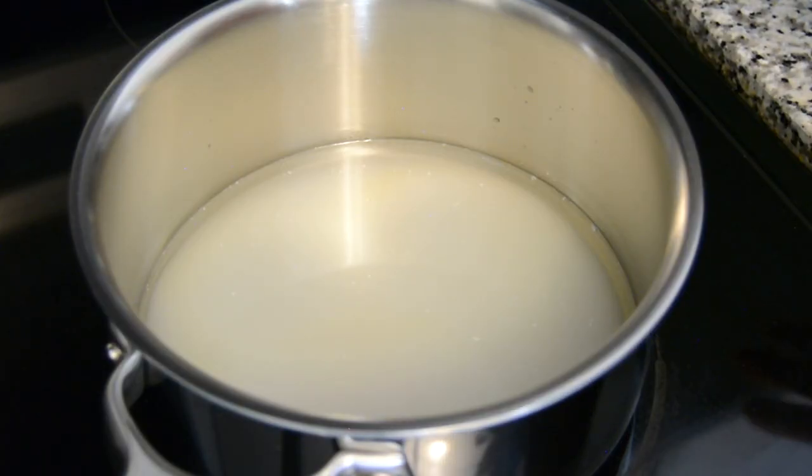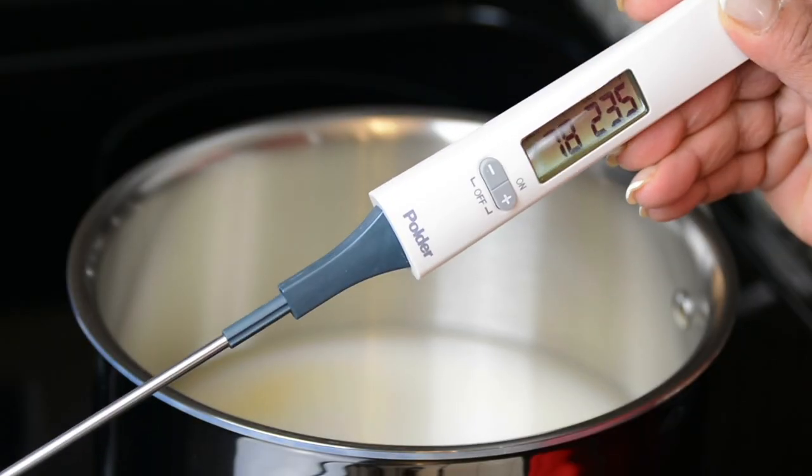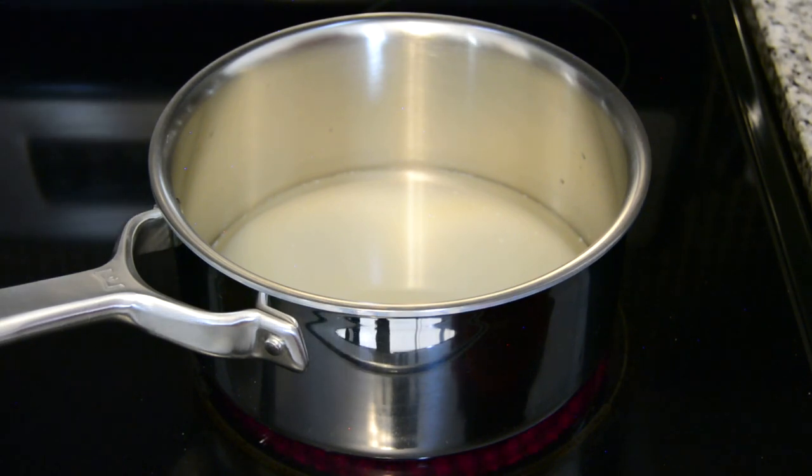We're going to switch on the stove and under medium heat allow the sugar to melt without touching it — if you put a spoon in and stir it, it's going to start crystallizing on you. We're using a candy thermometer because we want to get the sugar to a softball stage, which means bringing it to a temperature of 235 degrees Fahrenheit or 113 degrees Centigrade.